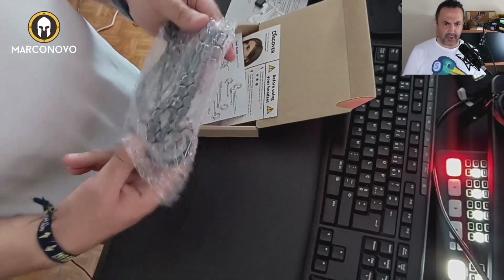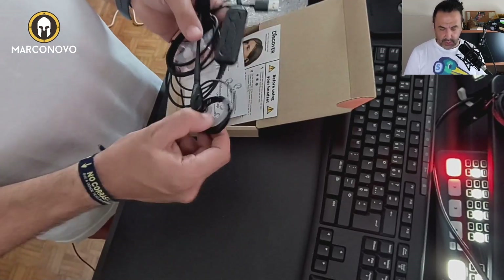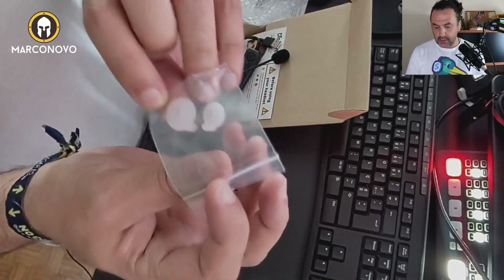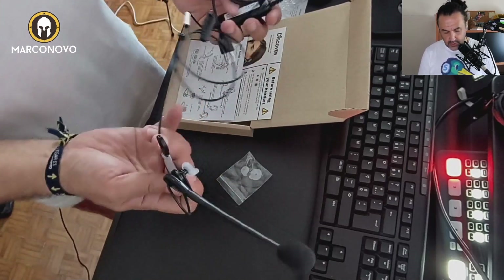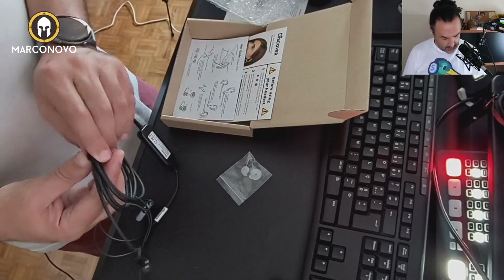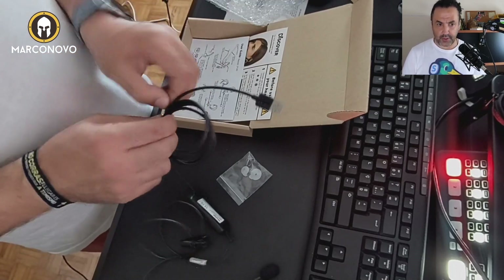And hopefully here we have the headset. Pretty nice, this is rugged. But let me show you the new tips to replace — pretty nice. We have a long cable, this is a long, long cable, as you can see.